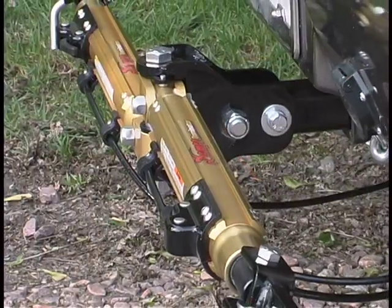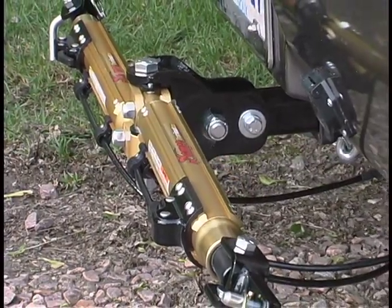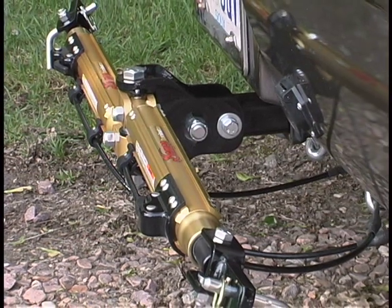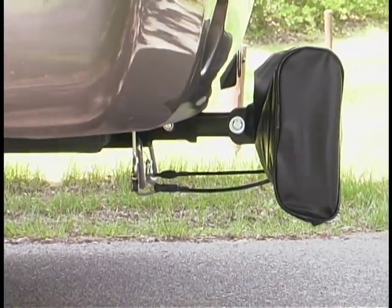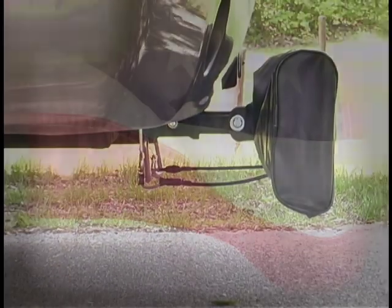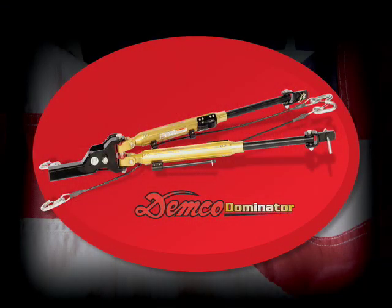The Demco Dominator comes with a lifetime limited warranty and, when used with an appropriate weight rated 2 inch receiver, has a 7,500 pound towing capacity, giving the Dominator the highest rated towing capacity of any aluminum RV mounted tow bar on the market.